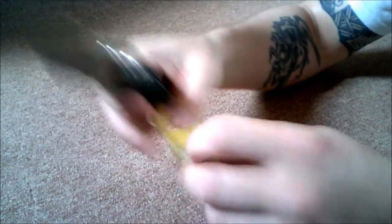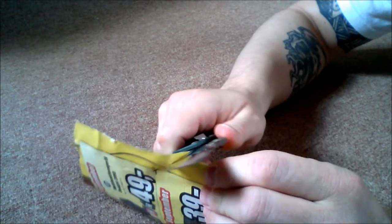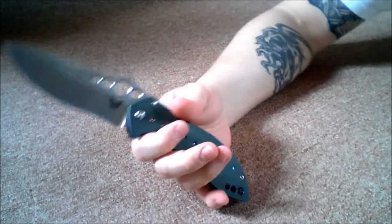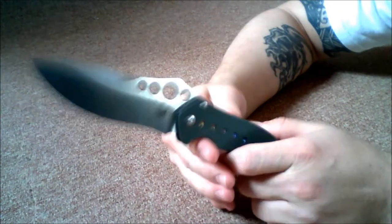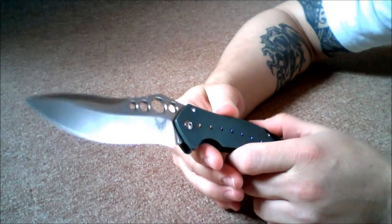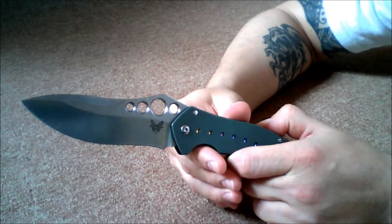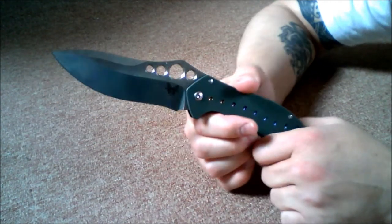See if I can do this — pretty sharp. Saber flat grind, you can probably see that in the lighting there. Now I wanted to show it next to some other typical knives.